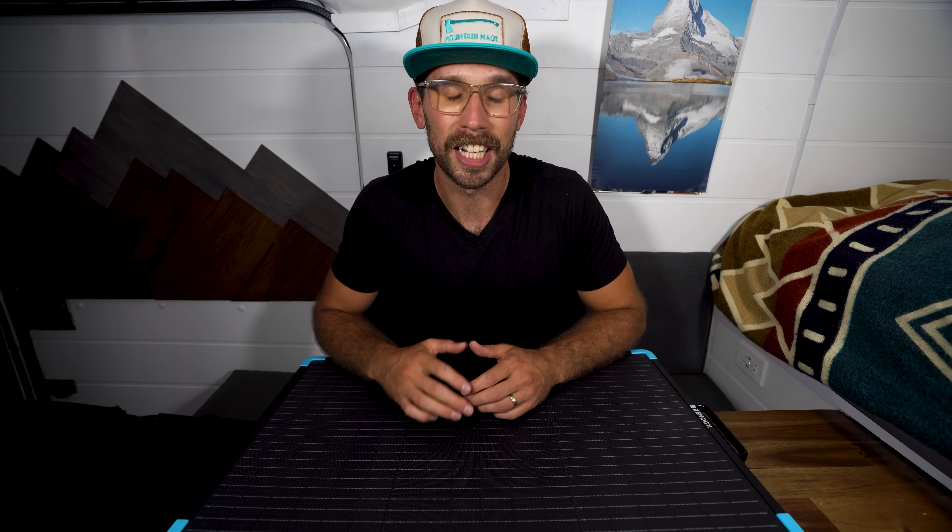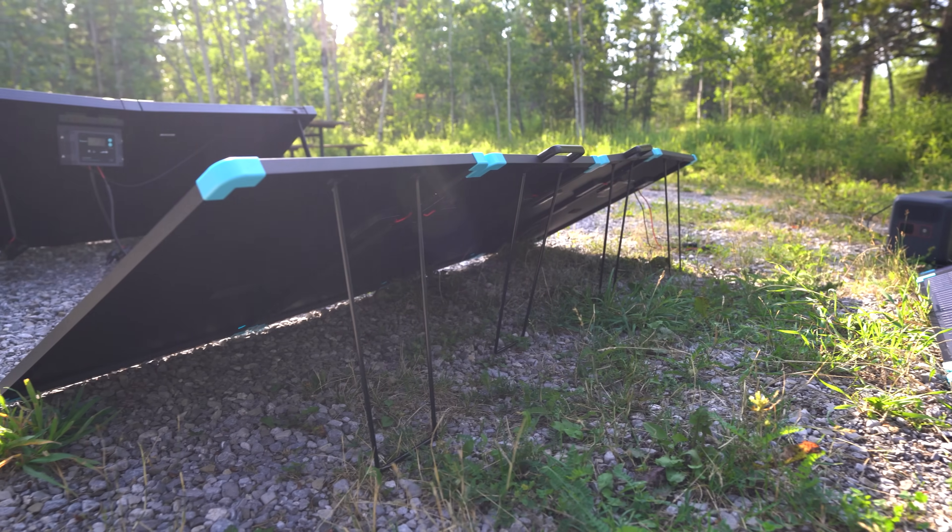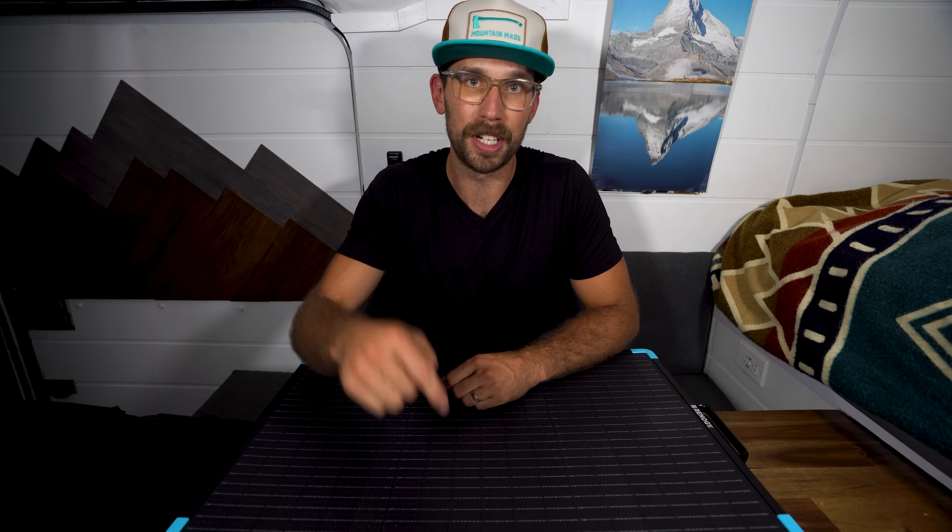Thank you guys so much for watching. If you have any questions regarding either of these panels, feel free to let me know down in the comments. If you found this video useful, be sure to like and subscribe, and I'll see you guys in the next one.